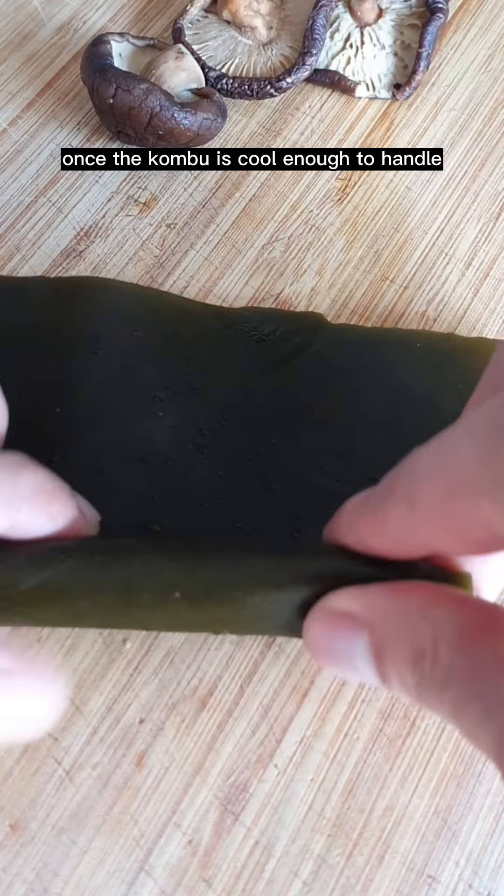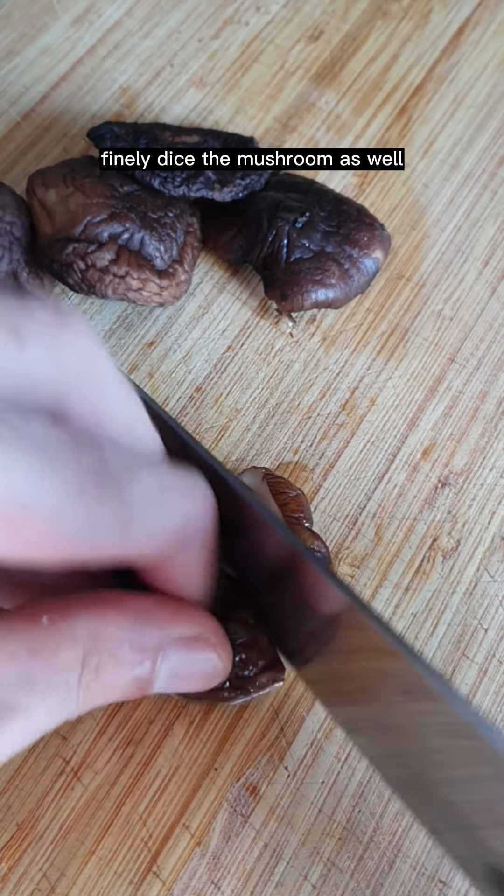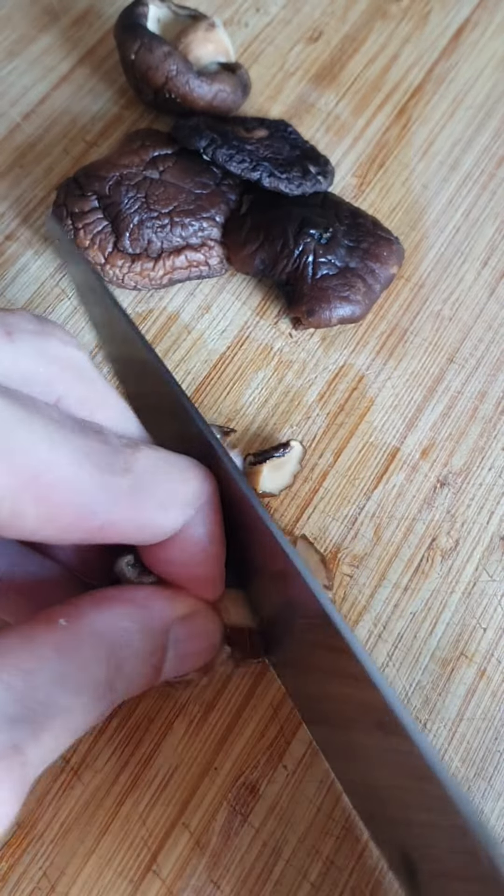Keep the stock on low heat. Once the kombu is cool enough to handle, roll it into a cigar shape and slice. Finely dice the mushrooms as well. Add the yam into the stock and keep it on low heat.